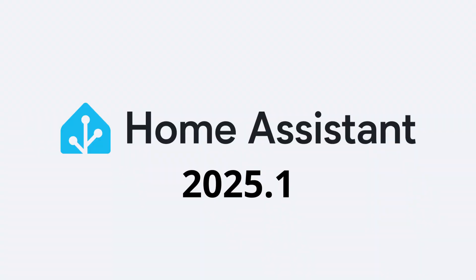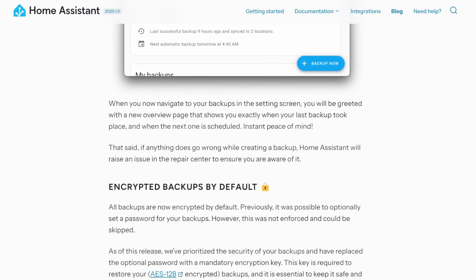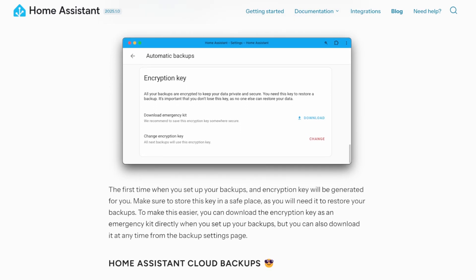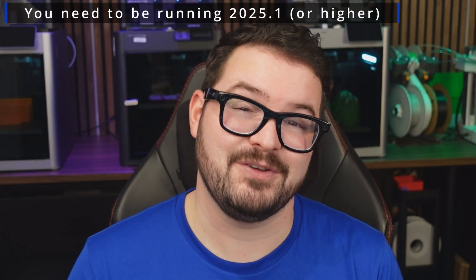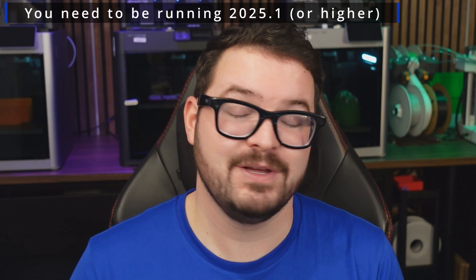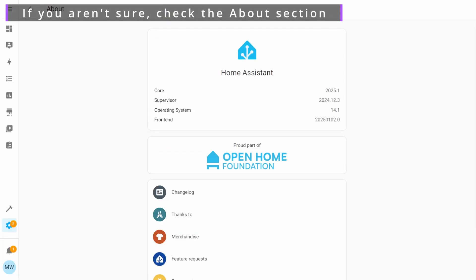In the latest release of Home Assistant, backups have received a massive overhaul, making it really easy and intuitive to natively set up and create your own backups. You will need to be running version 2025.1 as the bare minimum, and once you've confirmed that, you can carry on with the new system.